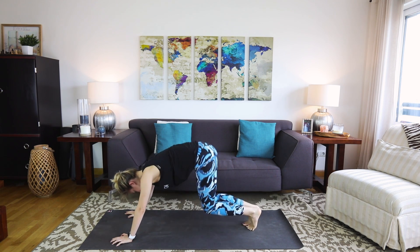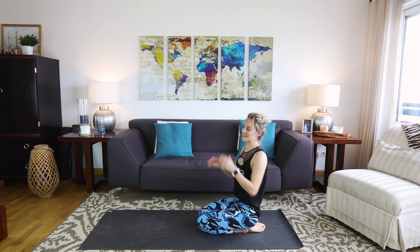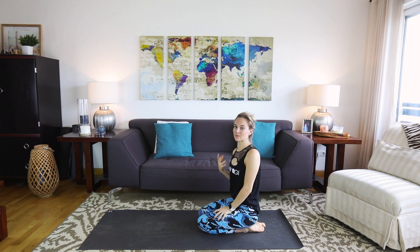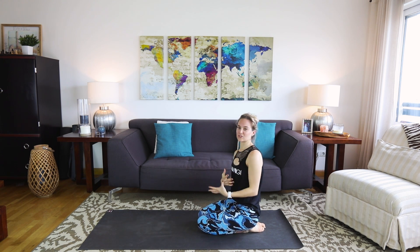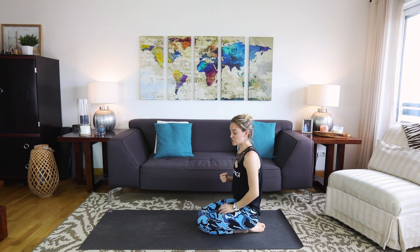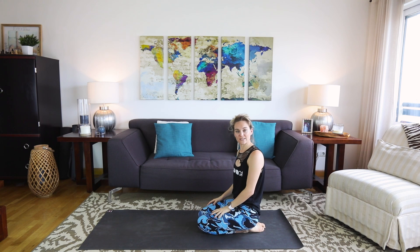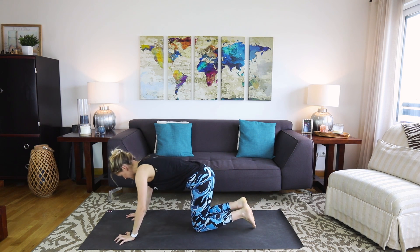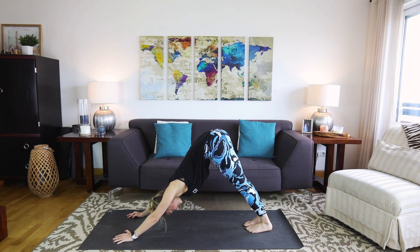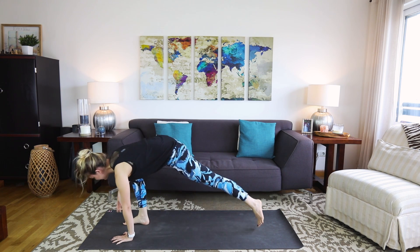Bring the feet together, knees together, and sit back. We're going to move into playing with splits a little bit. Try to have a lighter approach to this — it doesn't matter if you get to the fullest expression of the pose today. What matters is that we did enough to get to wherever we can get today. Wherever you end up is exactly enough. Let's start on the right side — selfishly, because my right side is easier.